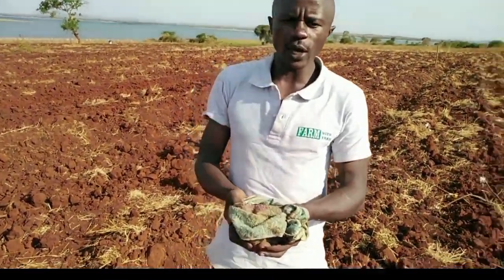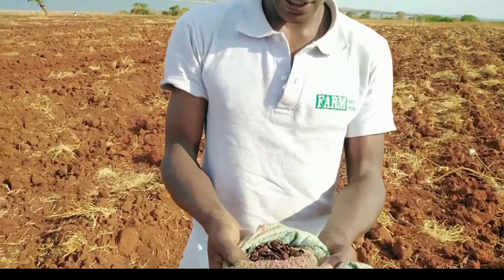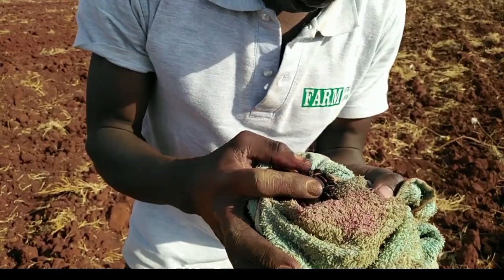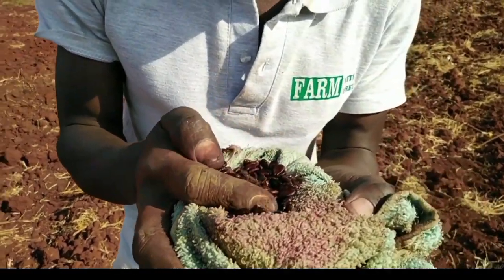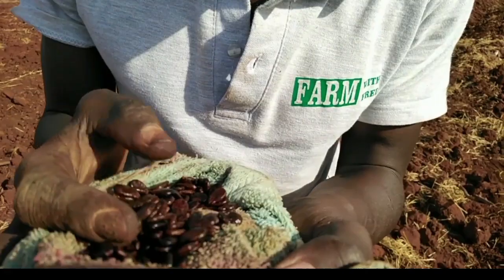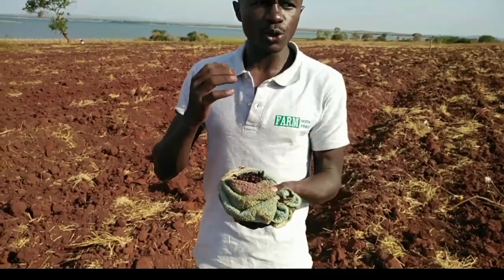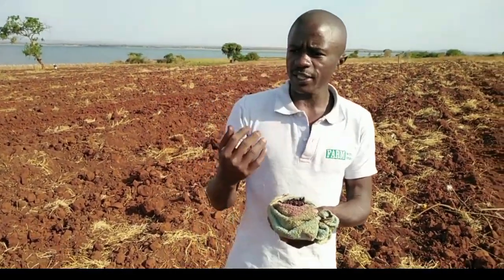After 24 hours of soaking our seeds, the seeds are now ready. As you can see, they have absorbed water well. Some have even started producing roots and have begun germinating.